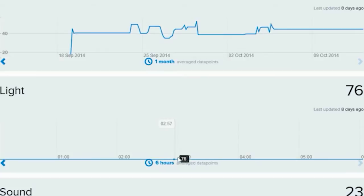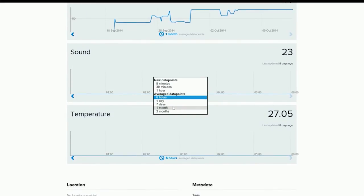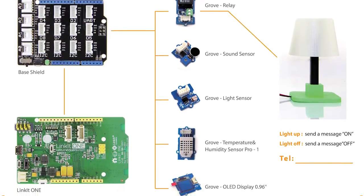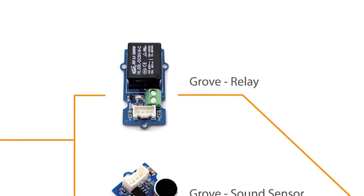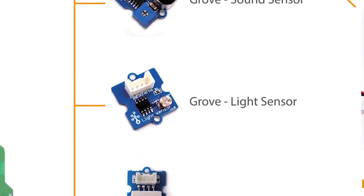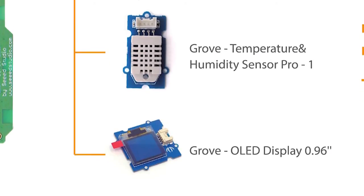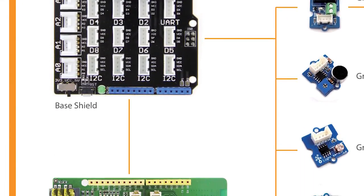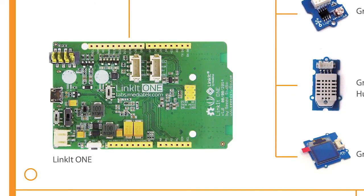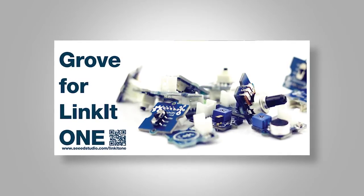Remote control household appliances by sending messages and tapping an app on your cell phone. The modules inside these appliances include: a Grove relay, Grove sound sensor, Grove light sensor, Grove temperature and humidity sensor pro, Grove OLED display 0.96 inch, a base shield, and one LinkIt ONE board — a great combination. You can make something unique by using LinkIt ONE and your choice of Grove modules.